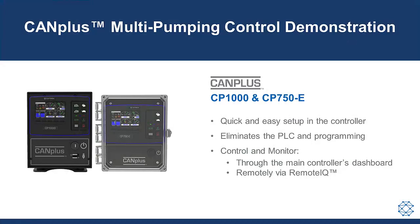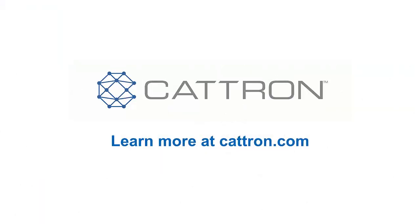In conclusion, the new multi-pump feature can be quickly and easily set up directly in the controller. The need for an expensive PLC and its programming is eliminated. The system of pumps can be controlled and monitored via the main controller's multi-pump dashboard, and also remotely via Remote IQ. Go to cattron.com to learn more.